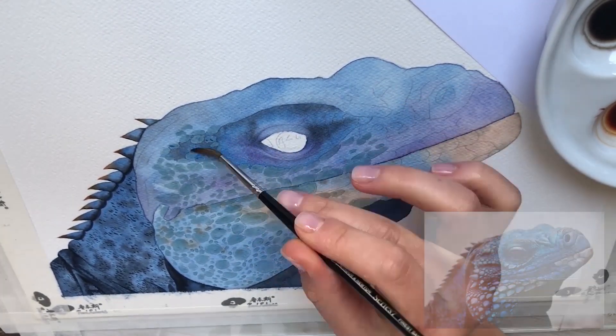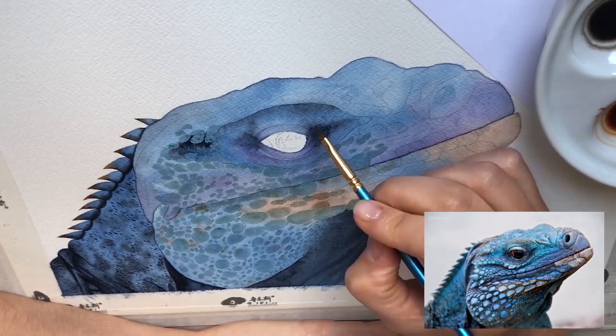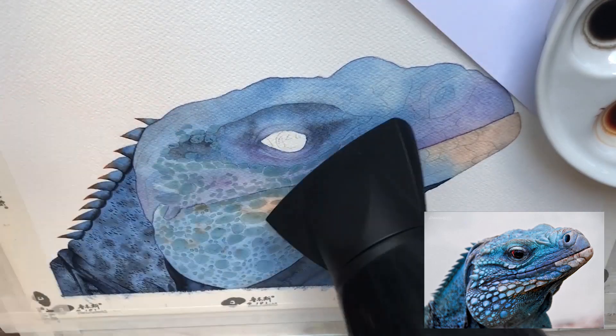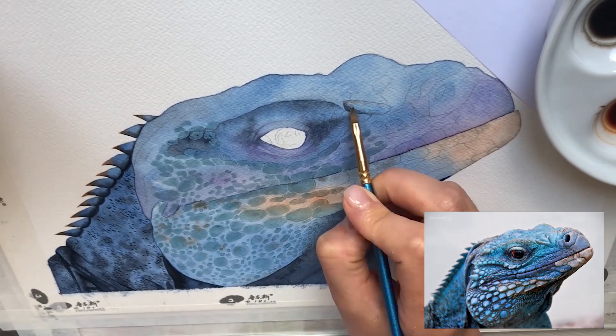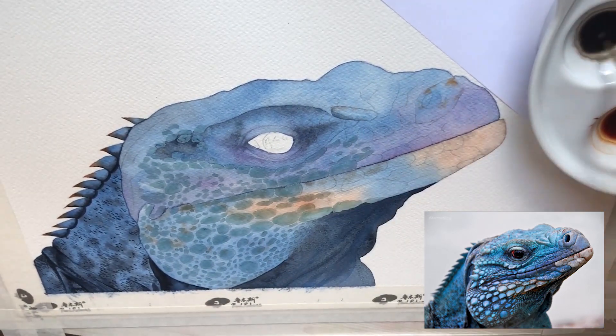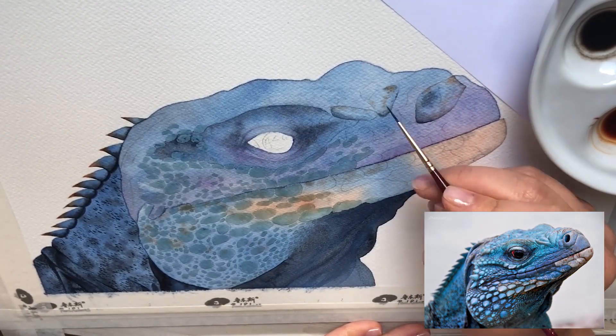Let's work on the darkest parts of the head now. I follow the reference photo and mostly use paints grey to create shadows. Then I'm going to detail the largest scales. Some of them have more blues, some more violets. I just do however I feel looks good.